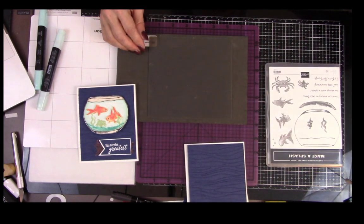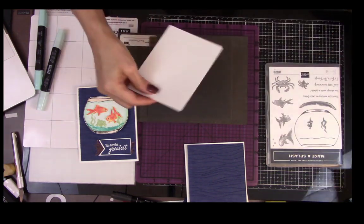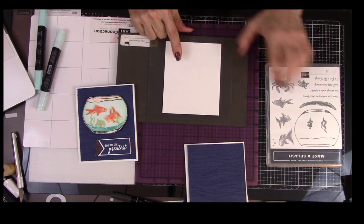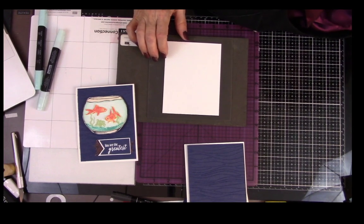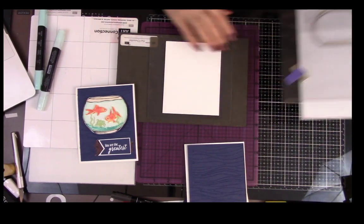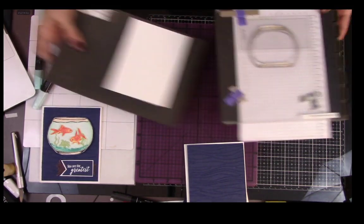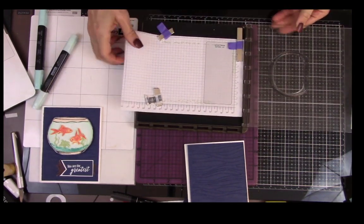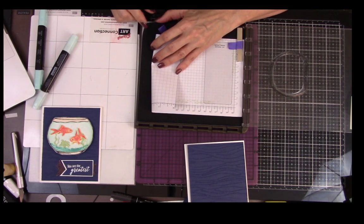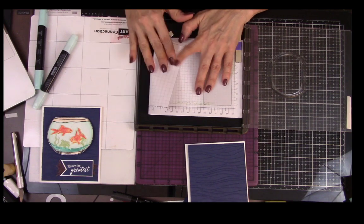This is done — we'll put that aside and get a piece of Whisper White. I'm going to stamp our goldfish bowl on it. I'm using my Stamparatus — you can see I already have my stamp set up on it. It has a foam sheet, which is in the catalog, and we need it because we're using a photopolymer stamp. I also put a piece of paper to protect my foam. There's a version that comes with a backing, but I'm using this paper as a substitute to keep things neat.